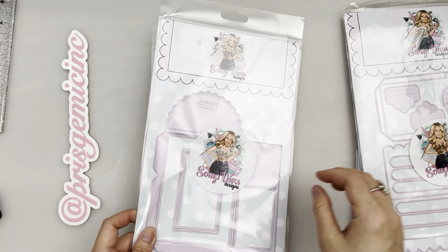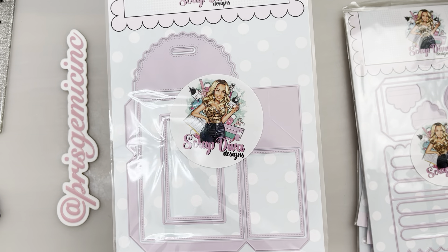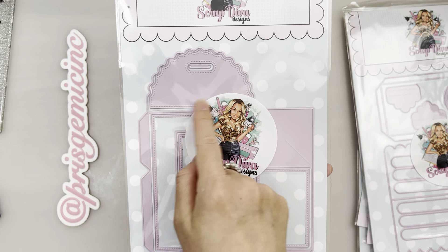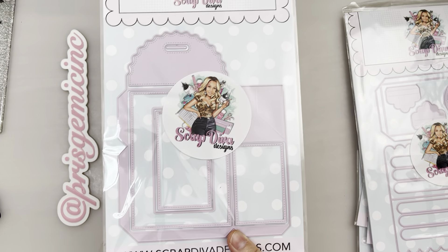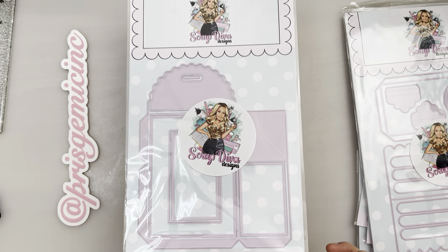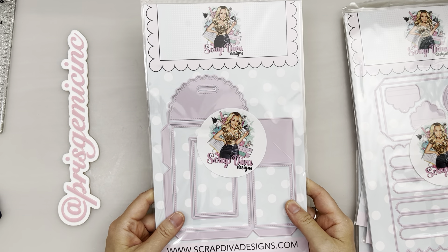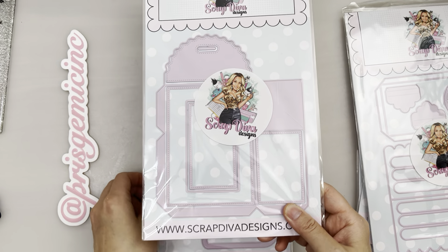Next we have this 3D Ribbon Gift Box and it's super cool — it looks really easy to make. It's pretty straightforward; you probably just have to make two of these. Erica has a short video on how to make it on her Instagram. She used a ribbon and tied the whole box up, which I thought was really unique. This little flap looks different and unique too — it's going to look awesome.